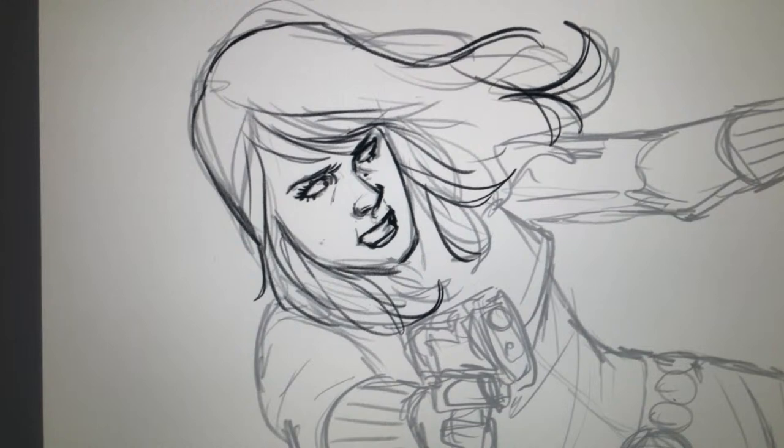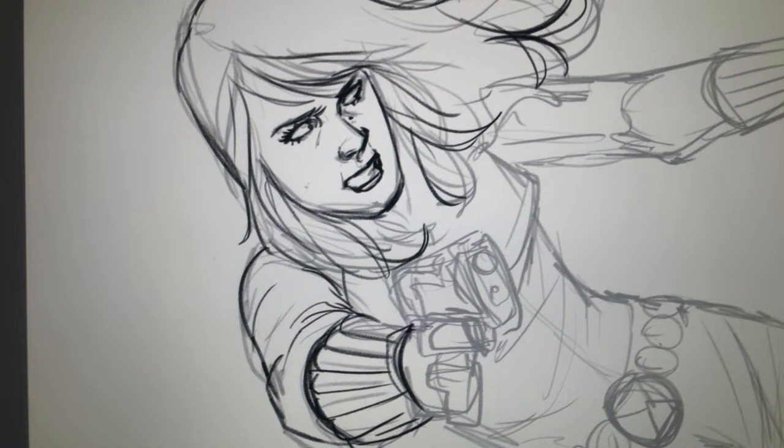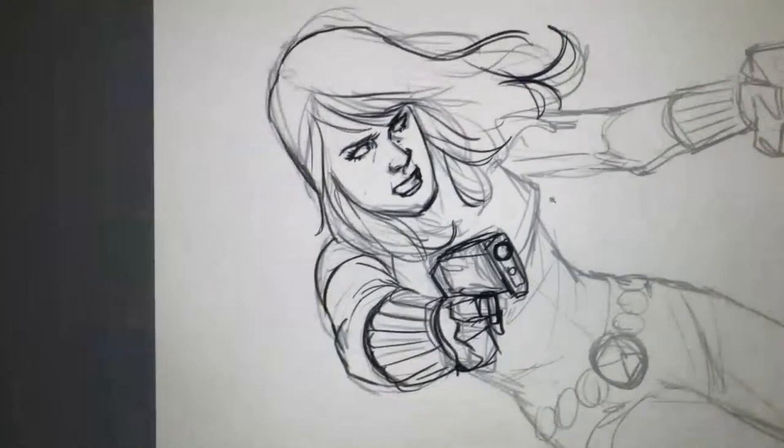I come from an illustration background and never really had a comic style, which was actually good for breaking in to comics, because I had my own thing going. It pigeon-holed me a bit to begin with, but I was at least able to be kind of unique, and editors would seek me out for certain characters and jobs, like Black Widow. That definitely helped.